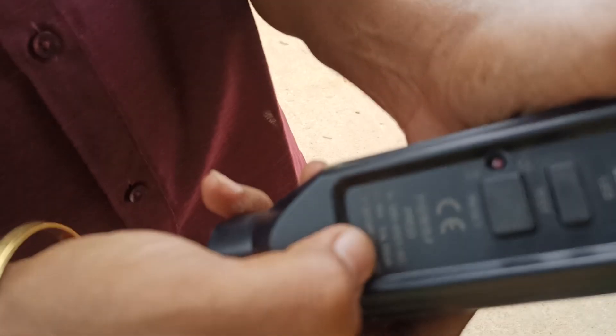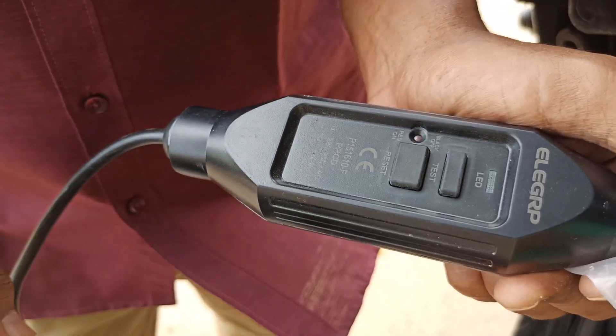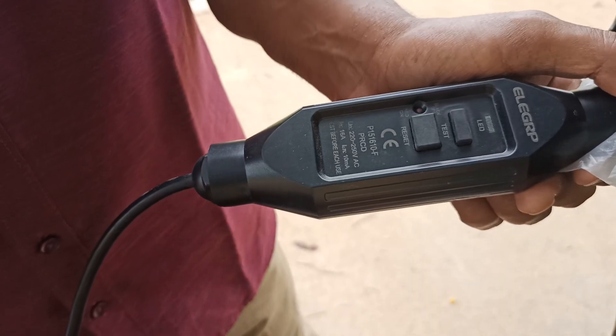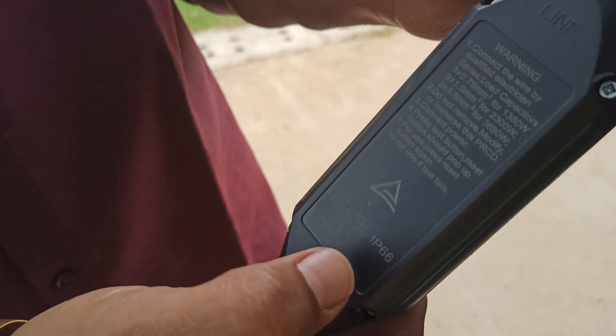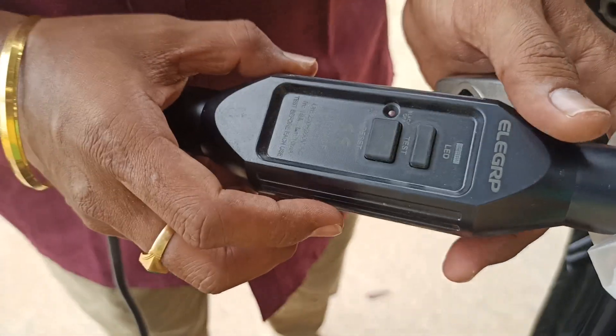This residual current circuit breaker offers a sensitivity of 10 milliamps. If any short circuit or malfunction occurs, or if someone touches the vehicle while it is wet, there is no chance they will receive a shock. It has a 100 percent shock-proof design — touching any iron body or motor will not result in electrical shock. The charger also comes with IP66 waterproofing: IP stands for ingress protection, dust rating of 6, and it can be immersed in water for 30 minutes.